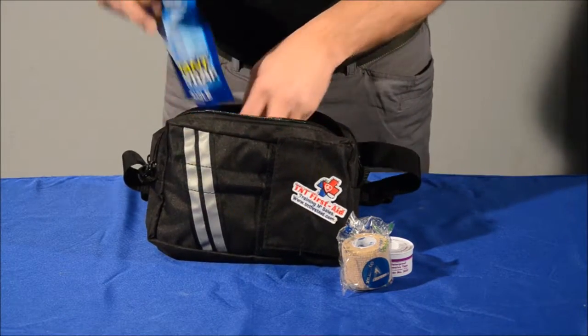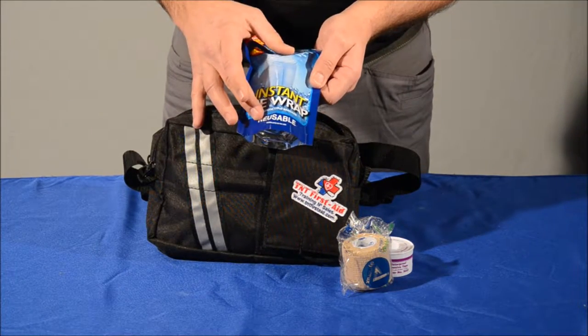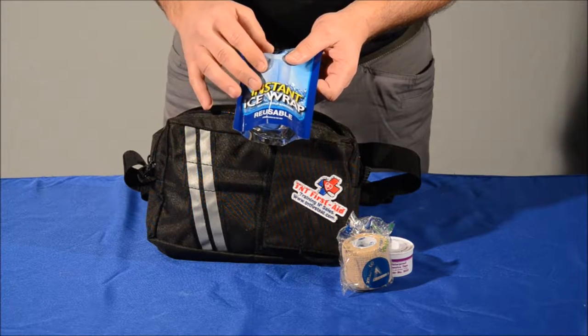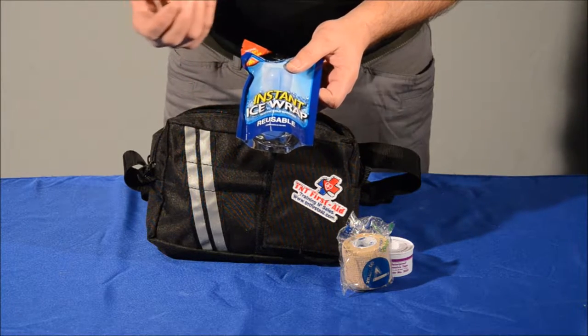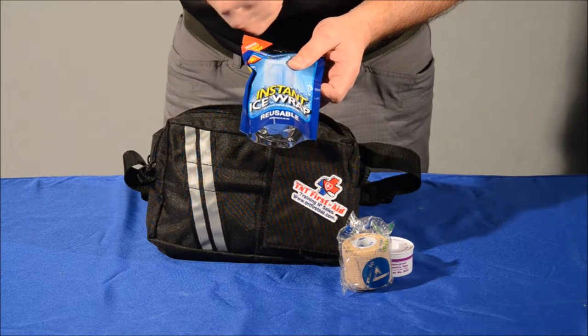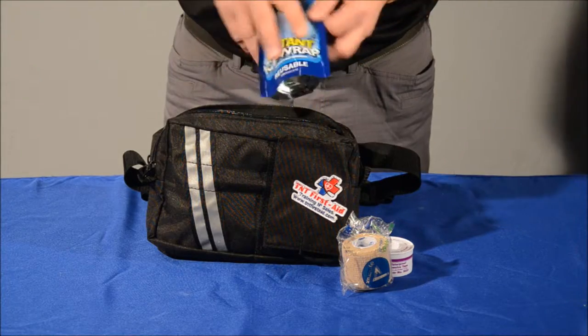We've also got our instant ice wraps. This wrap is 11 feet long and it's reusable — just add water to it. It's treated with menthol as well as ethyl alcohol to help draw the heat out of an injured area instead of trying to force cold into it. Most people don't ice properly — one hour of this wrap is equivalent to 12 hours of icing.